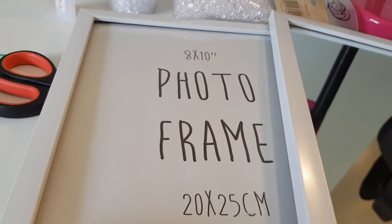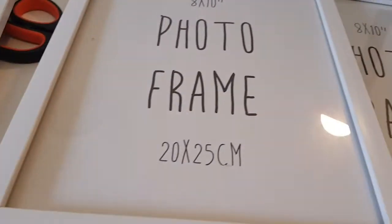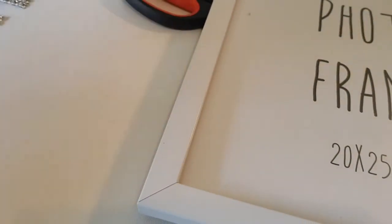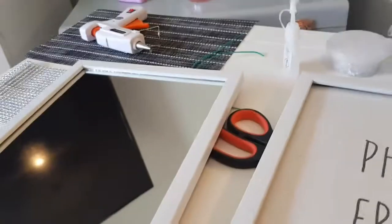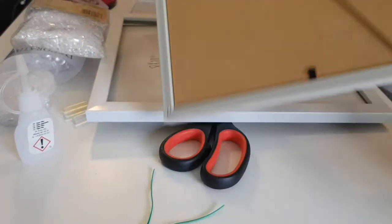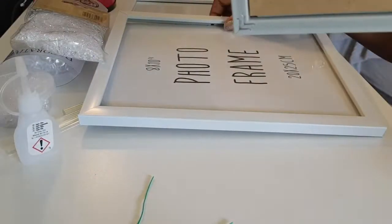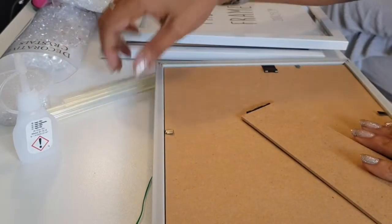I've got these 8x10 frames from the pound shop, and my mum had a spare 8x10 mirror that was also from the pound shop in a brown frame. I've already taken that apart and I've got two frames left over. So how we're going to do this - I'll put the camera down and show you. This mirror will need to be stuck down because it's just placed in the frame, and this is the only thing that's actually staying.